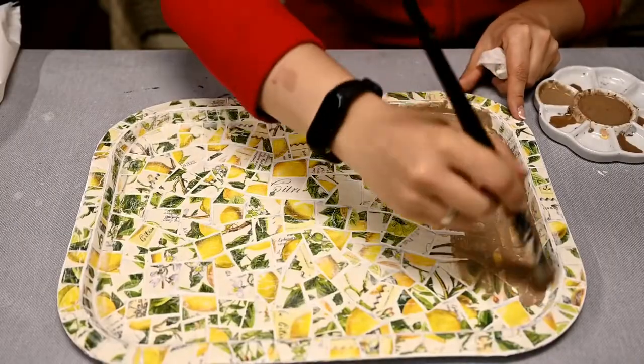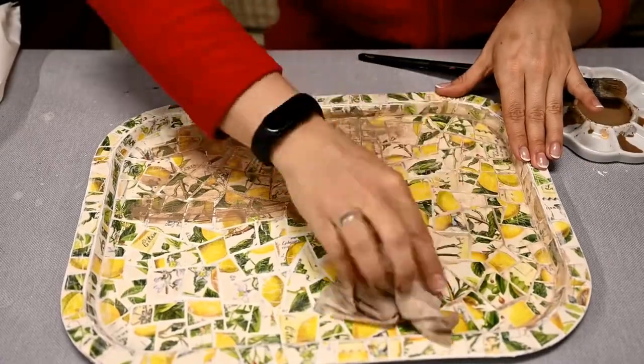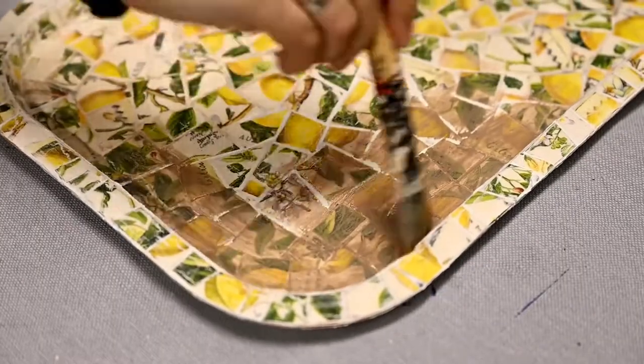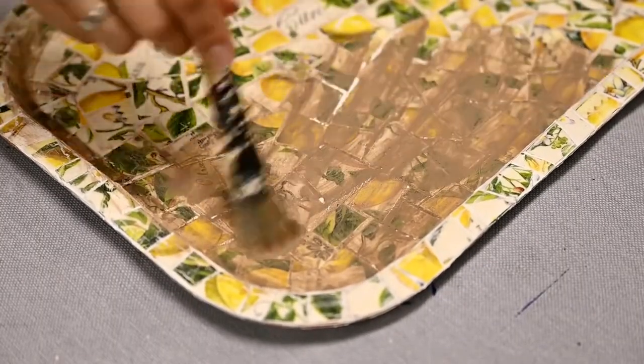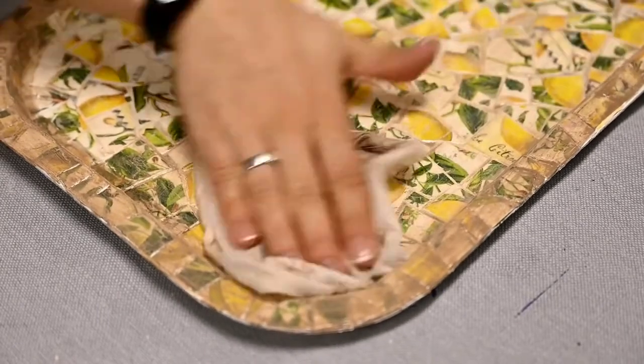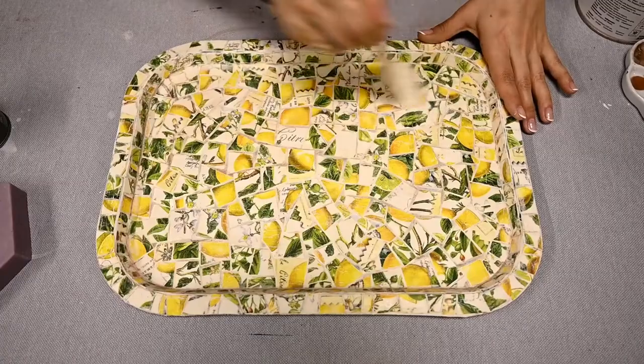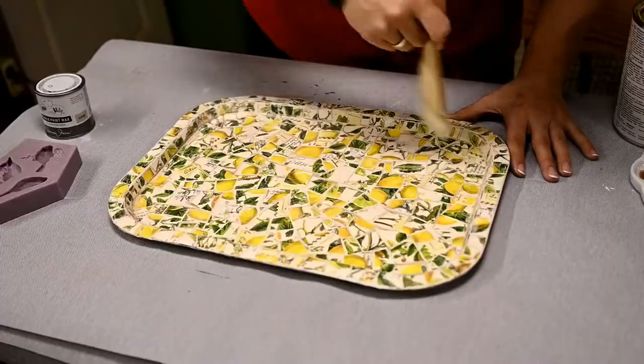After the tray is ready you can add dark wax to get a vintage effect, but I didn't want to darken the tray too much, so I just added diluted beige paint to make the seams less white. And in the end I'm sealing the tray once again.